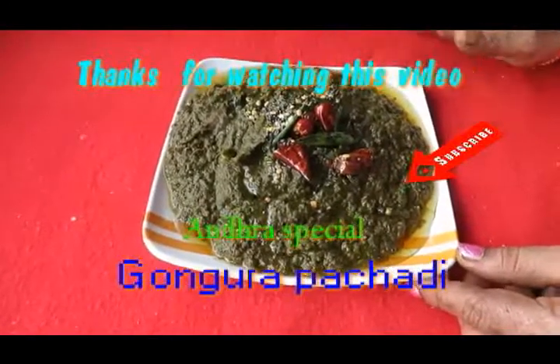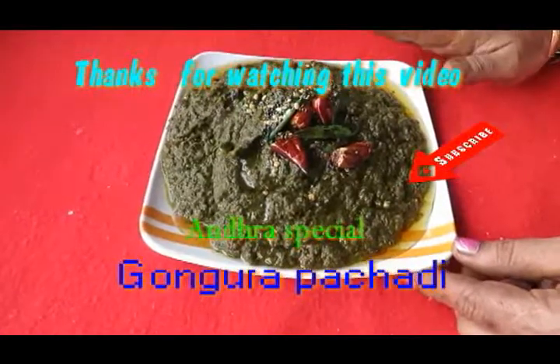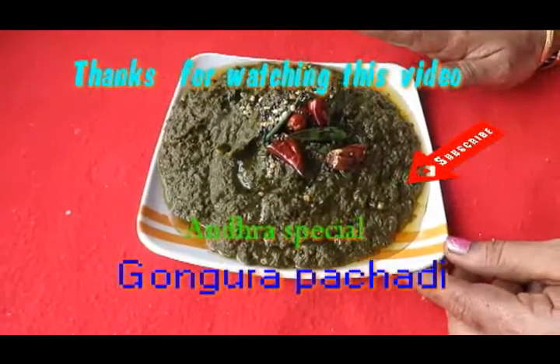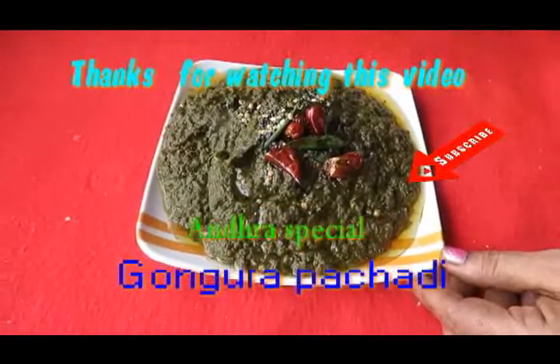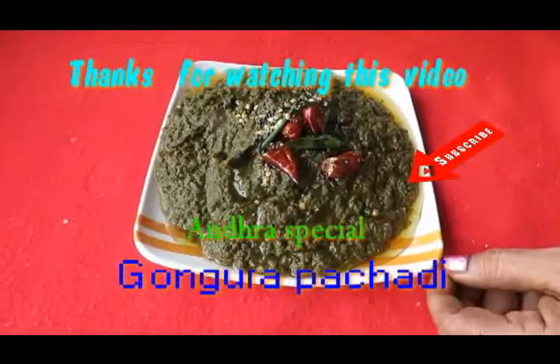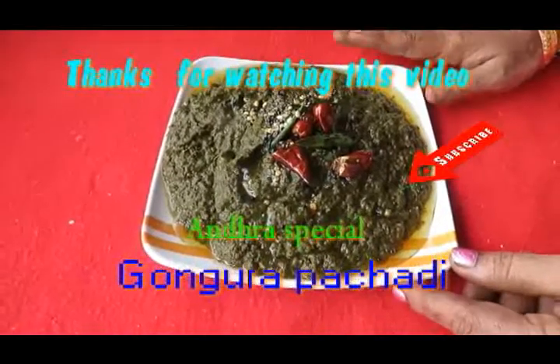If you want to store it, keep it in a good food container in the fridge. It's easy to store and you can use it from the fridge. It's done.